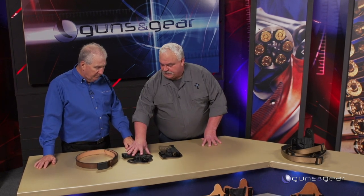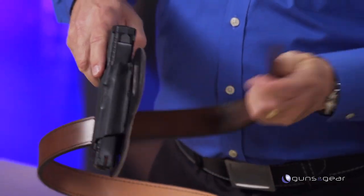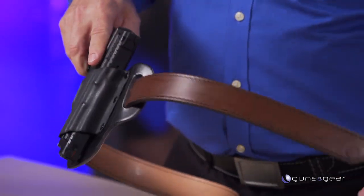For the outside open carry people, this is the new drop slide — it lowers the pistol down just a little bit. It's an outside-the-waistband holster, a regular belt holster. Simplest thing in the world: feed it in, feed it out, put it on, and you're good to go out to the range.